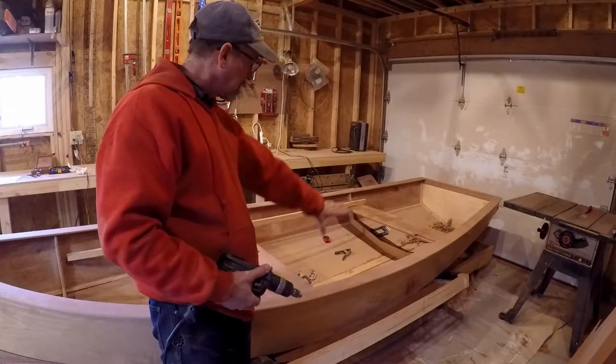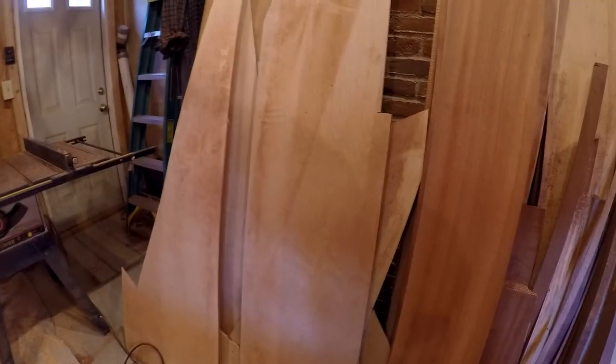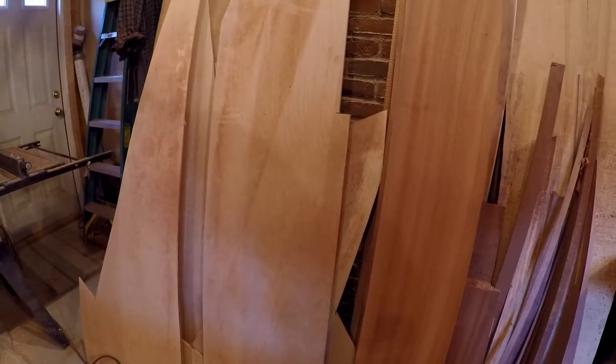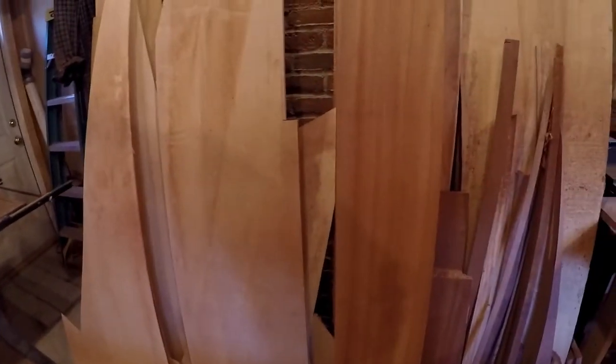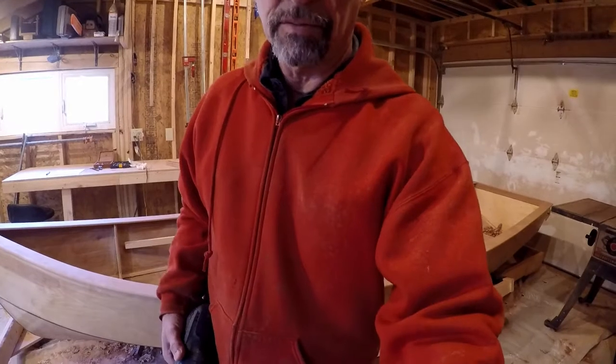I'm going to have to buy some half-inch plywood. I could get one of those side benches out of this — that's too bad. If I had not had to make two transoms and two stems, I might have had enough to get it all out of one sheet of plywood. But it's not a whole lot of money — another 48 bucks.